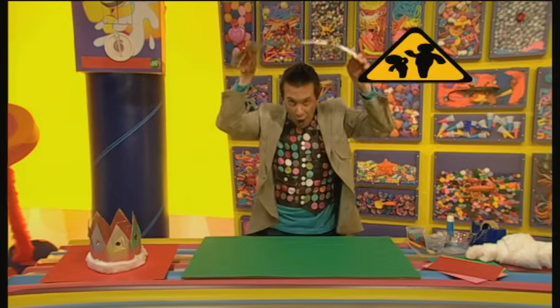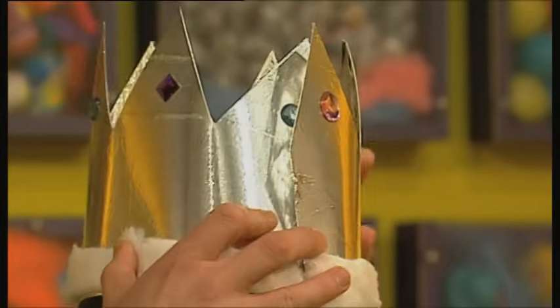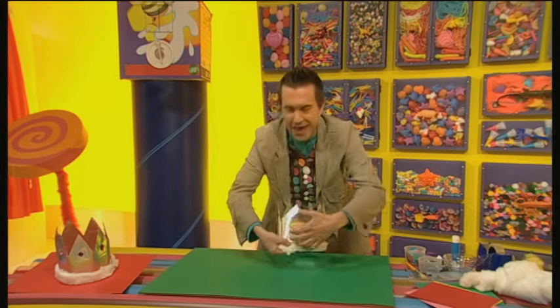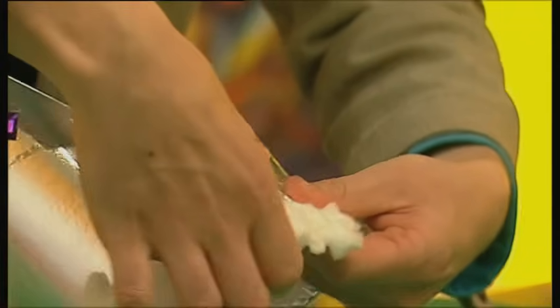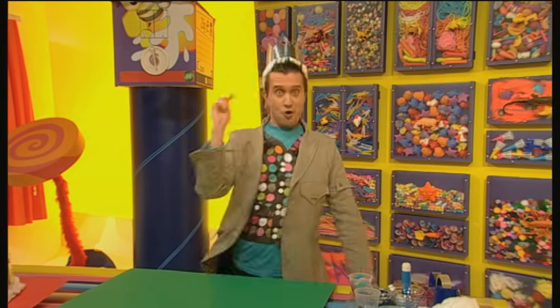Now for the next job — you might need an adult to help you with this bit. To get a perfect fit, wrap your crown around your head like this, then hold it in position carefully. Get some sticky tape and stick it together. Great! Now, you're ready to rule!